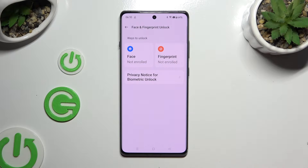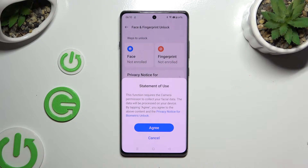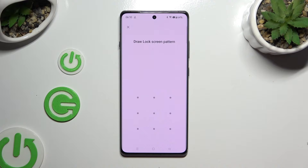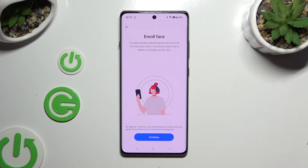Click on Face, then select Agree in the Statement of Use popup and enter your current screen lock. Then choose Continue, keep your face in frame, and follow all of the instructions on your screen.